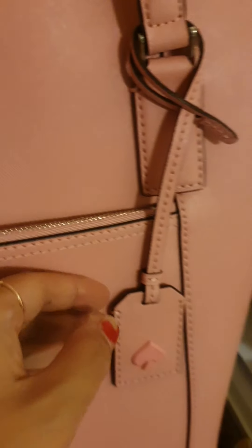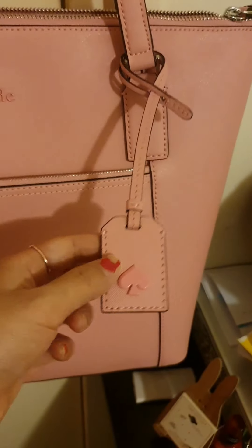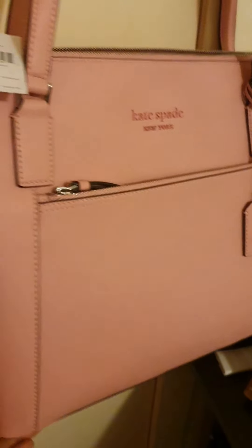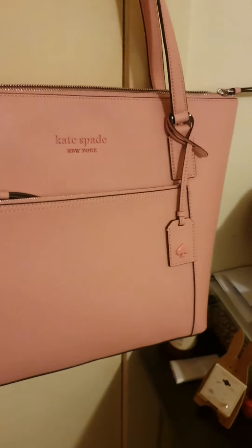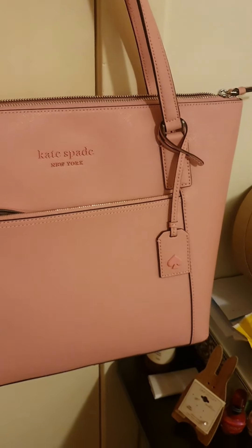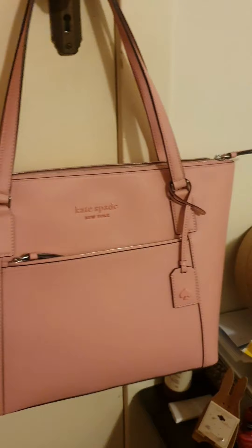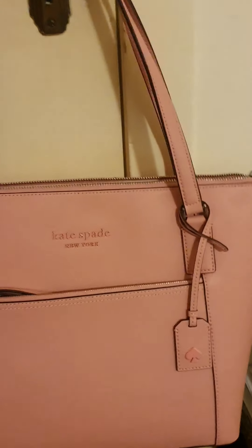I really like the bag because of the color. It's a shame I cannot show the true color of it — it's actually much darker pink. It kind of reminds me of a very girly, Barbie sort of pink. I don't know, but it's really cute.